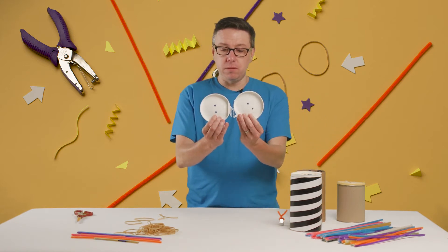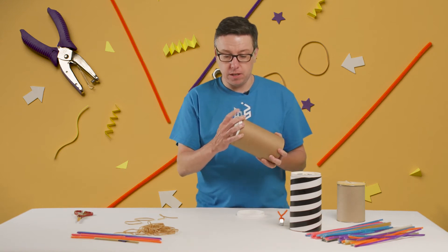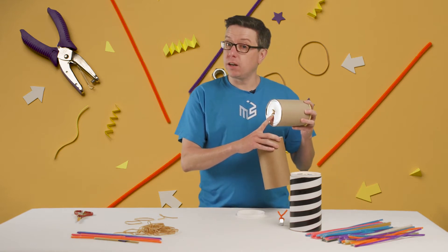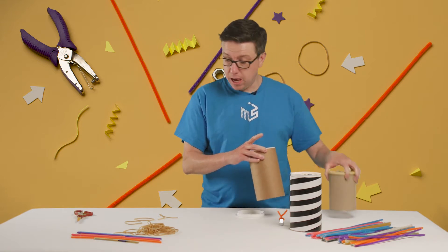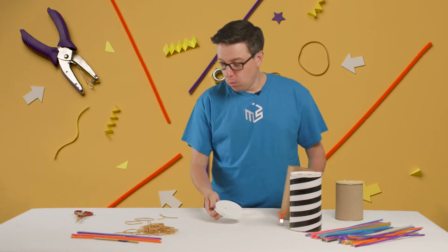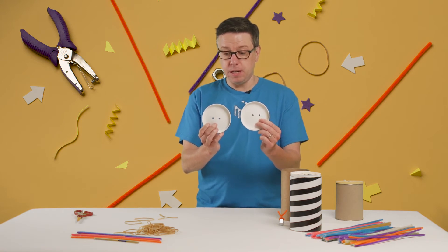So you have to start by poking some holes in the ends. Since this is a packing tube, there are these nice end caps that fit right in here. Be careful — you're going to have to use something sharp like a nail or the sharp point of some scissors. Once you get those holes in the front and the back, they should be about the same distance apart.